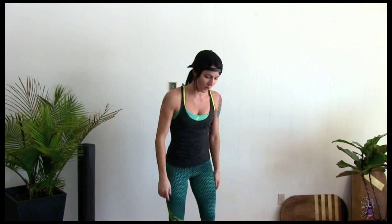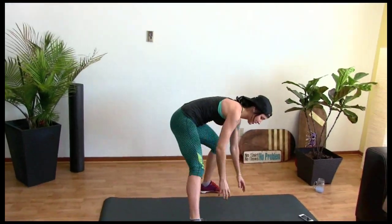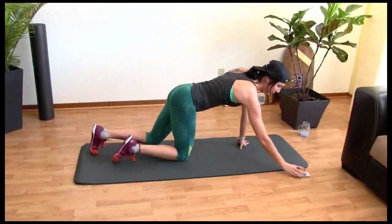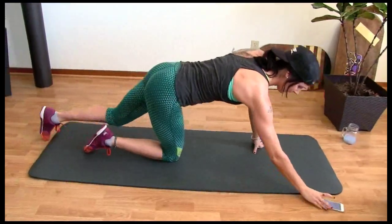I'll go from planks to push-ups to abs, supermans — maybe a little cardio in there. It's just going to come out of my head as we go. What should we start with? Plank suicide? Okay, let's go. Bring it down here, Matt. Plank suicides to start — where we go from there, I don't know. Freestyle. Okay, ready? Let's go.